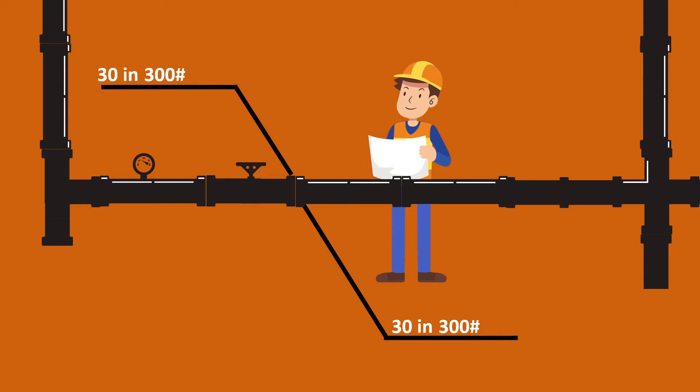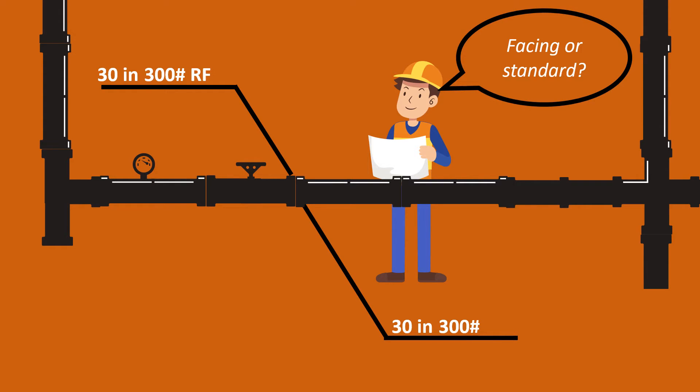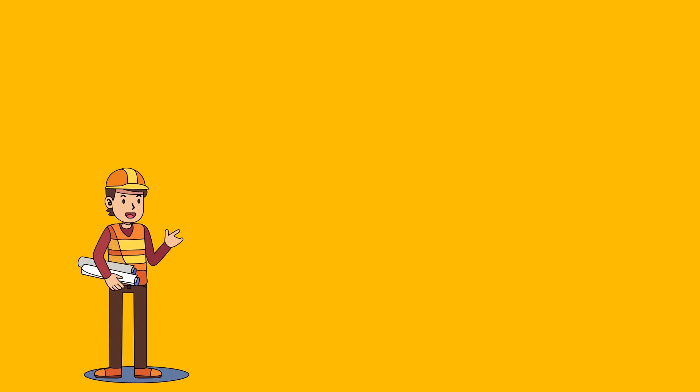This was still confusing. The final option could have been that maybe the flange standard or the facing was different — but that was also the same. It had the same flange facing and the same flange standard. So what can go wrong? Let's get a bit deeper into this.